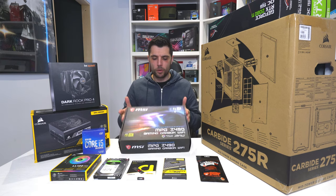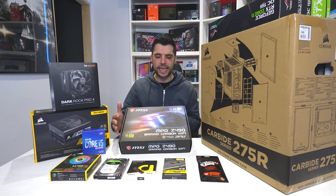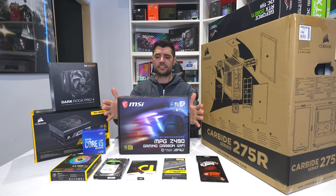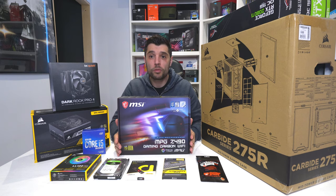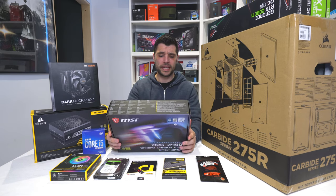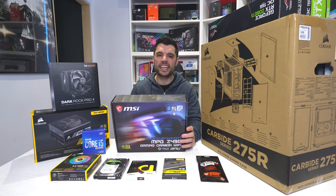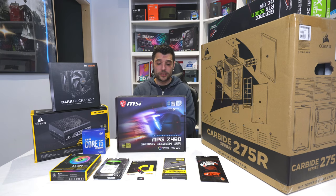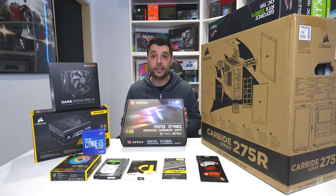Moving on to the actual motherboard itself. We have gone with MSI — this is their MPG lineup, the Z490 Gaming Carbon. Absolutely fantastic motherboard. It's got Wi-Fi 6, USB 3.2 Gen 2, 2.5 gig LAN, an 8-pin and 4-pin CPU power connector for really clean power delivery. It comes with Mystic Light and LED controls, a built-in I/O shield, and some really good audio connections as well.